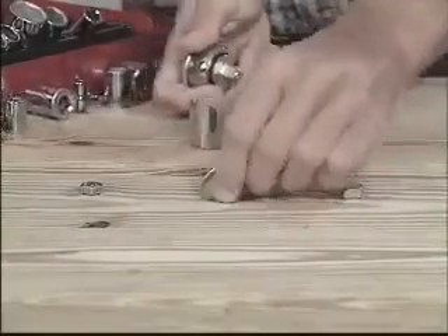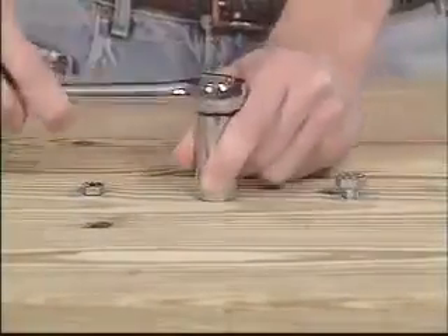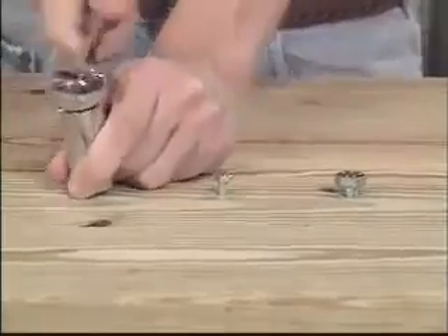Then locked in place, just turn and tighten. Look, this man is using a regular socket set — he has to change with every bolt. But this man is using the Gator Grip. There's no fumbling, no searching, no changing. He's done.